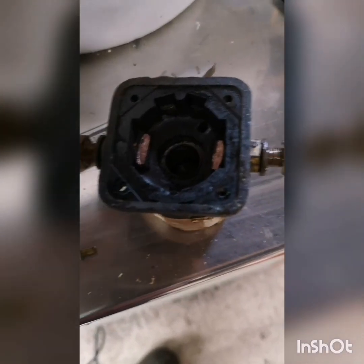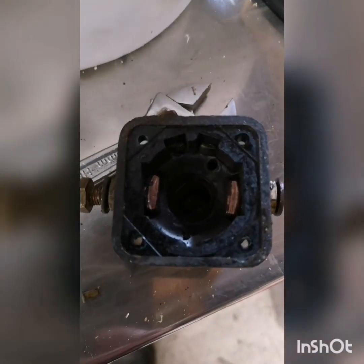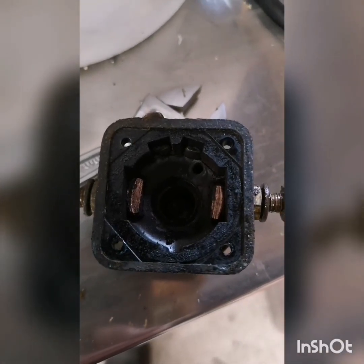I'll reassemble it. I've only got aluminium rivets — they shouldn't corrode but they won't last as long as the old brass ones. I don't need this to last another 30 years though; it's already 30 years old.